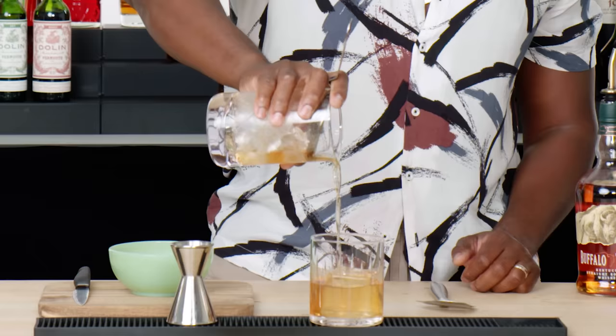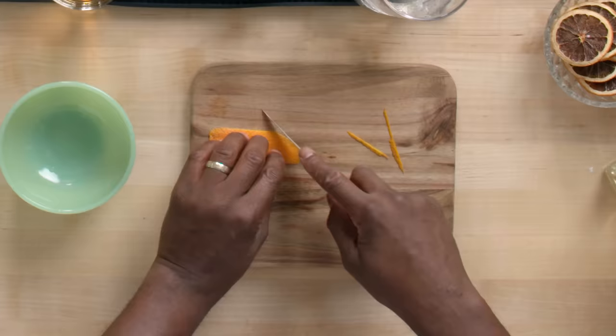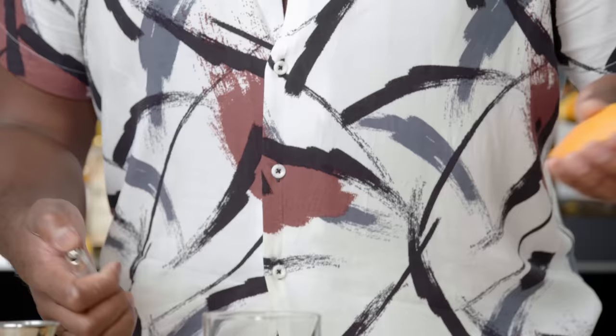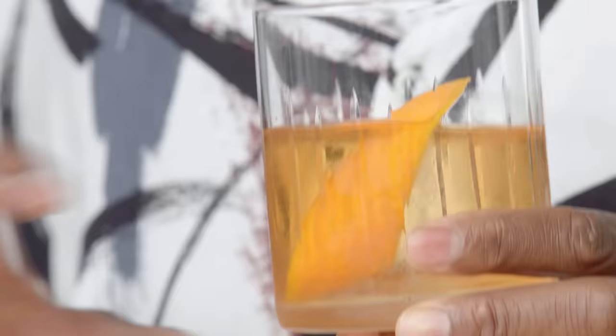This is called a julep strainer. The main thing to remember is that the garnish is actually an ingredient. Old-fashioneds need citrus. I'm really getting the outer layer of the skin, and that's where all the citrus oil and aromatics are. When oil hits fire, it burns, so you're just going to warm it up a little bit. You can see the glass is nice and frosty — that big cube is giving me a nice low dilution, so the drink is never getting watered down.